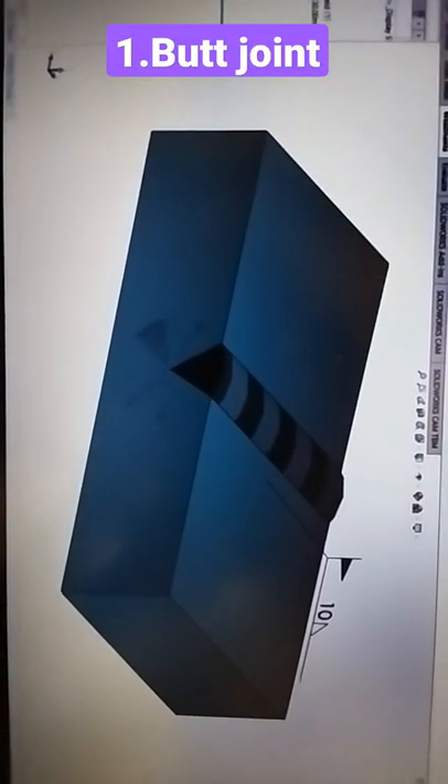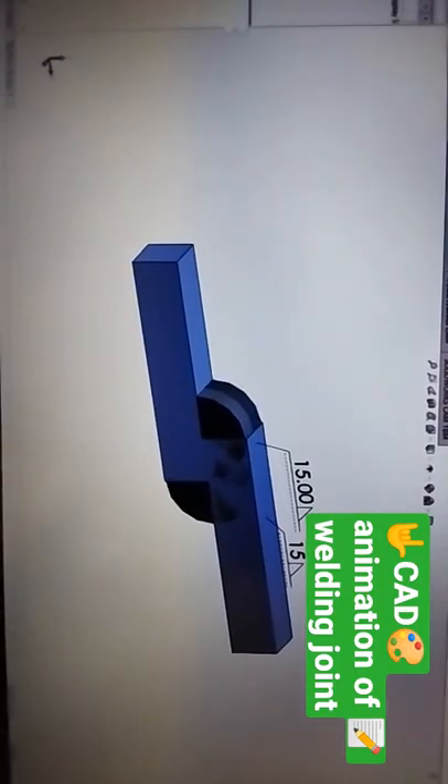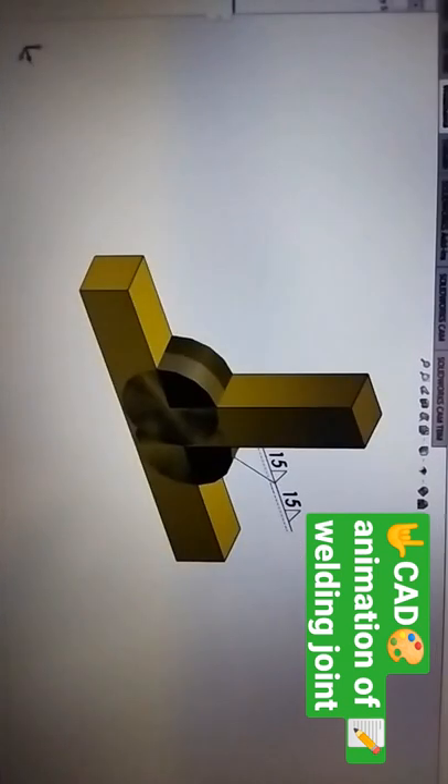So this is our first one — repeat after me. This is our butt joint. This is lap joint. Okay, you can see the weld bead also.